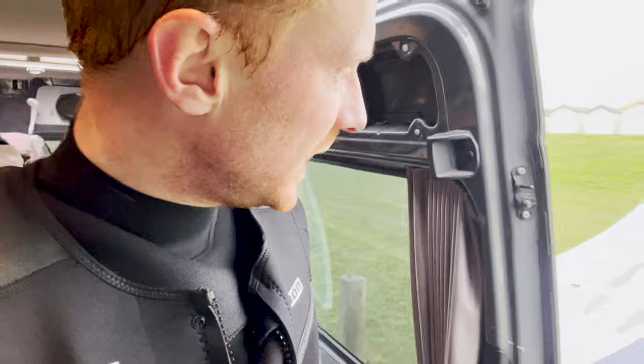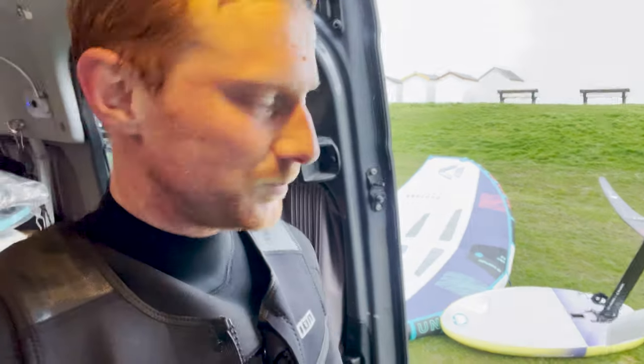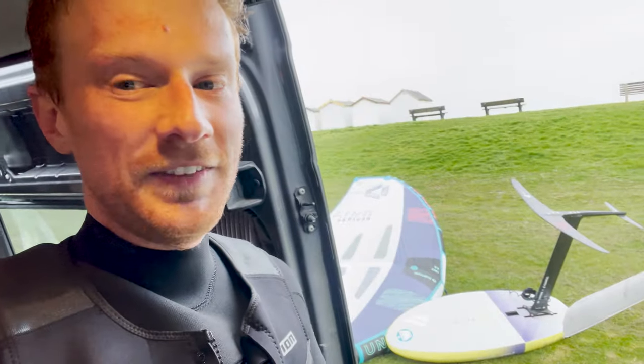That's my first go in the UK on the south coast conditions on the Glide. To sum it up: you just need a bit more power, and then it's amazing.